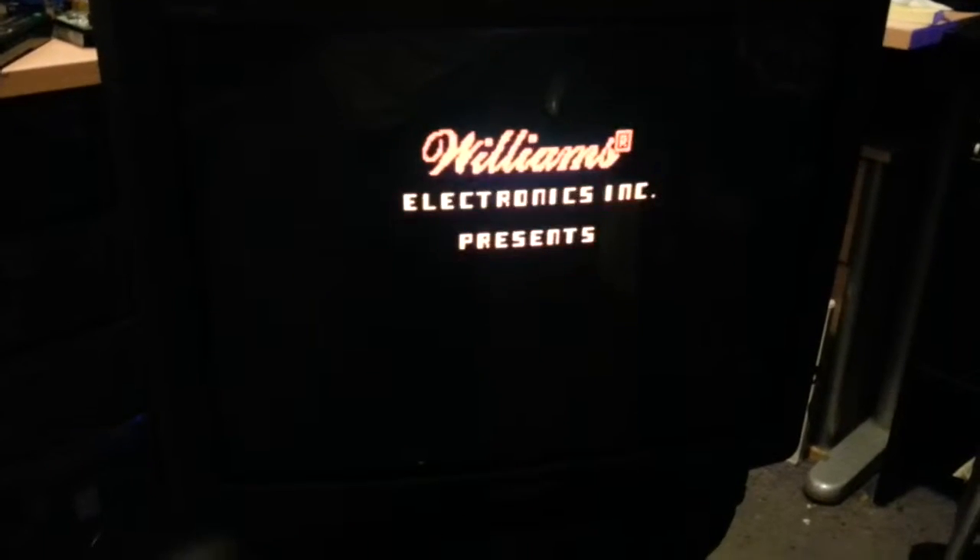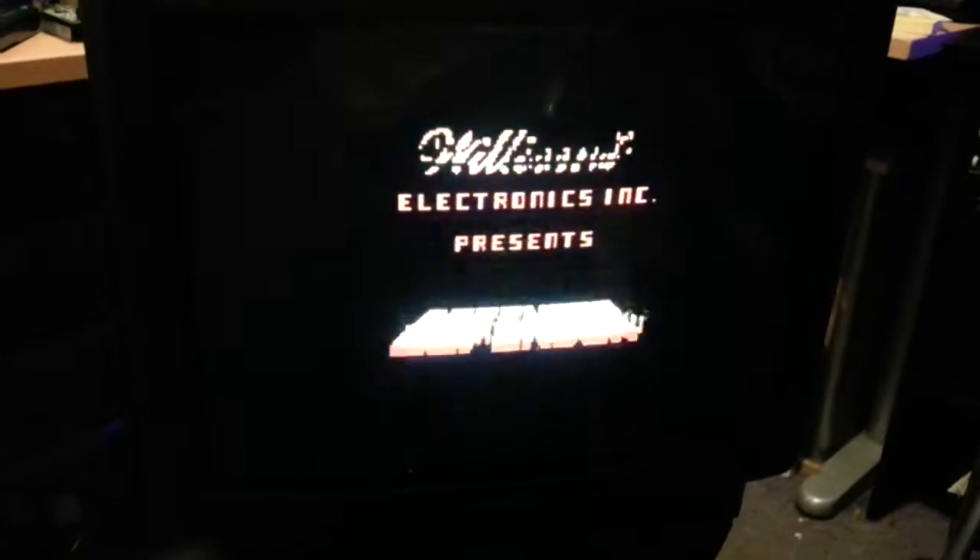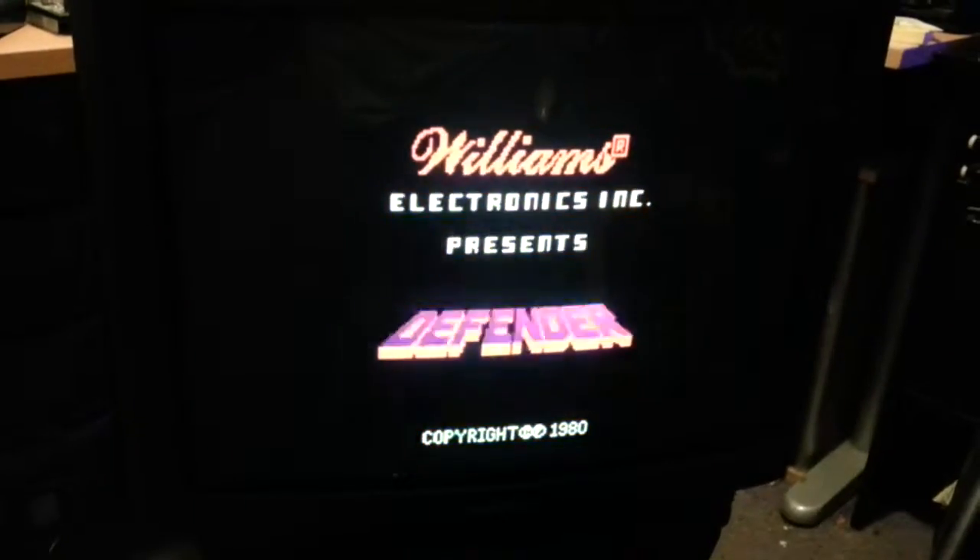Lovely and glowy and bloomy. And this is the setup it's running from.